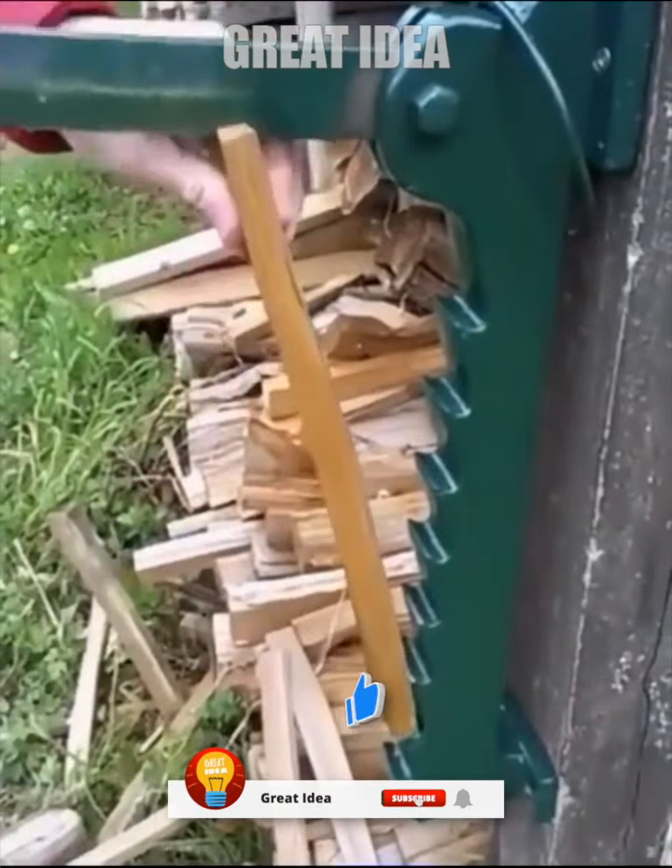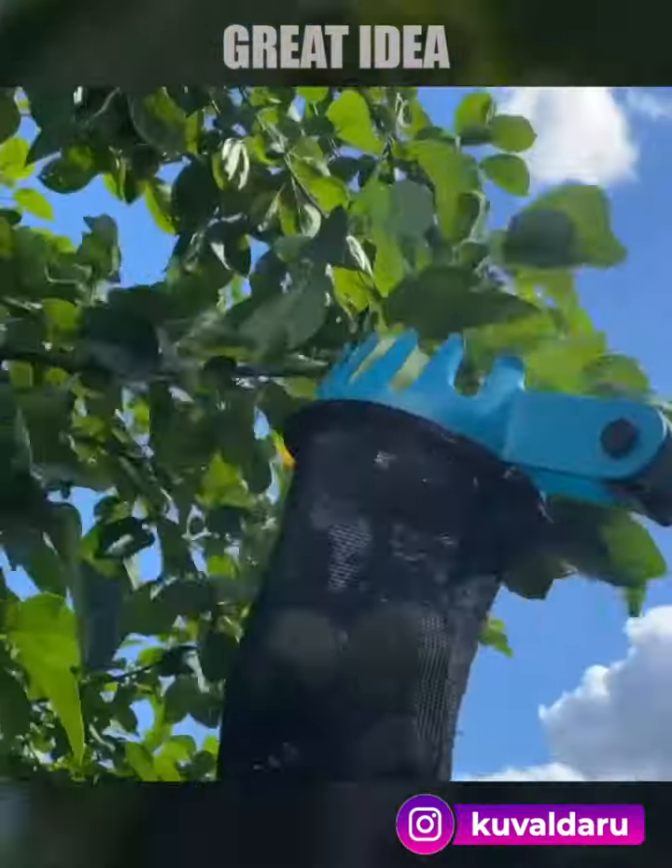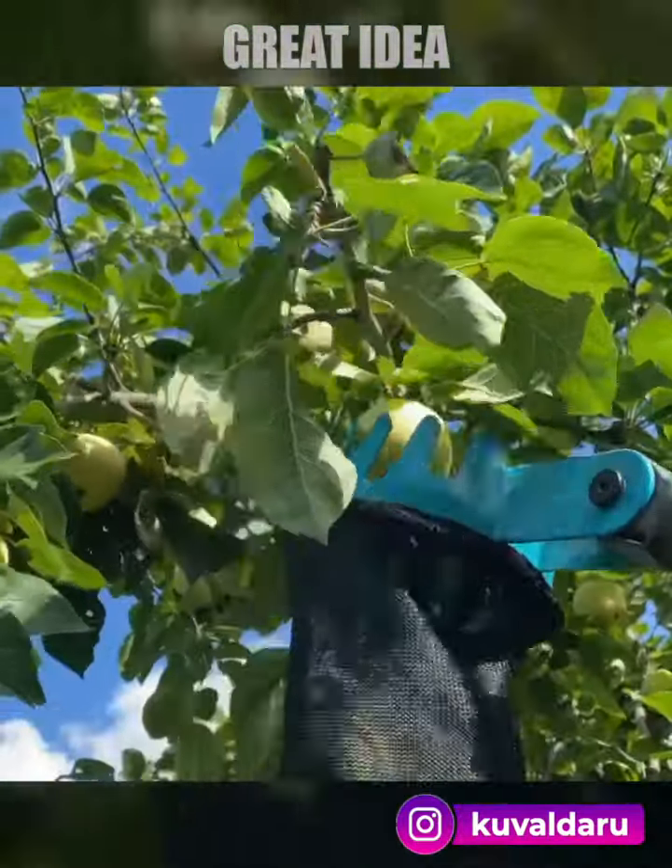This fruit picker is ideal for harvesting fruit from fruit trees and shrubs without damaging them. It is particularly suitable for apple harvesting.